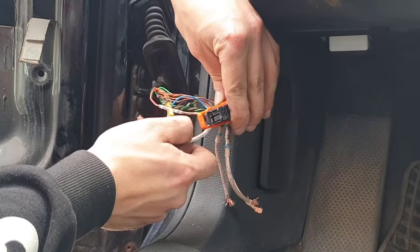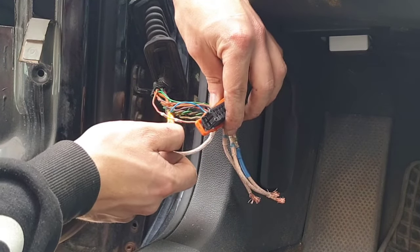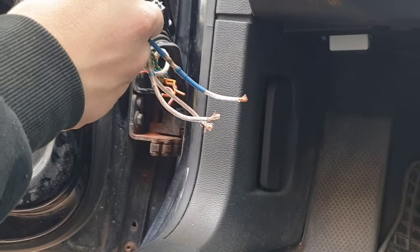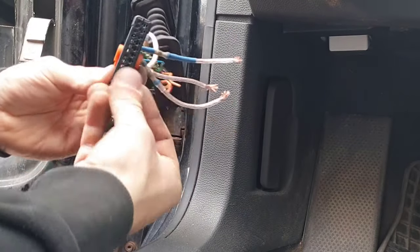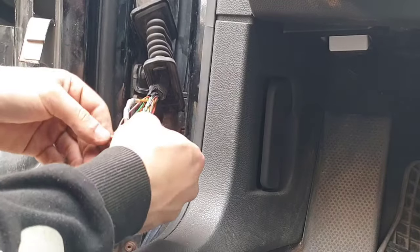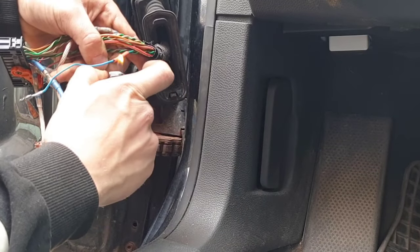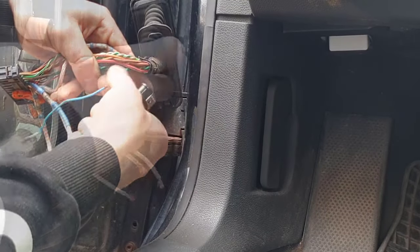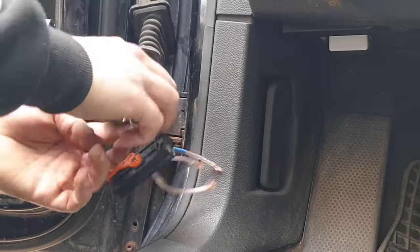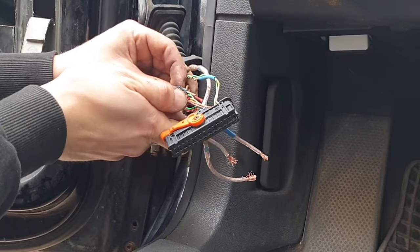The first method is to use those magic solder connectors. The second method is to use heat shrink tubing over the wire, but you'll have to remove the wire from the connector for this one. The last method is to use insulating tape over the cracked wires so they won't touch other wires and cause a fire. If you're using insulating tape, I recommend applying heat to it so it shrinks and sticks better.